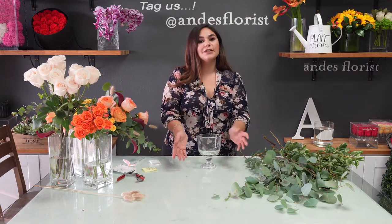Hi, my name is Joanna from Andy's Florist. I wanted to first thank you so much for purchasing your flower class kit. I am one of two — my mom and I own Andy's Florist in Torrance. We've been in business for 25 years and we're excited to now take our classes online, and we hope you enjoy.